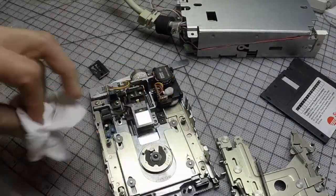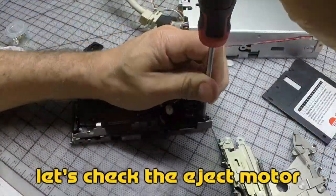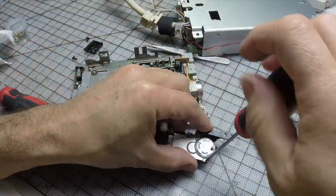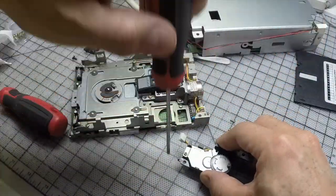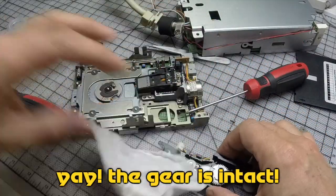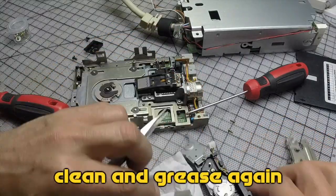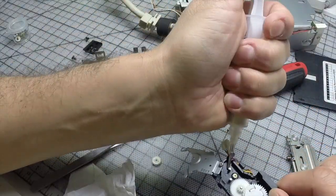I use 99% alcohol to clean things. I use white lithium grease to grease all these parts.